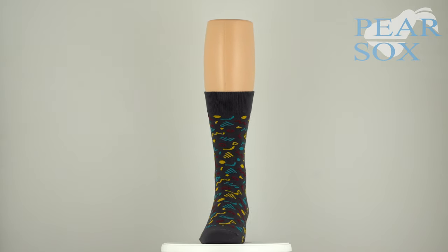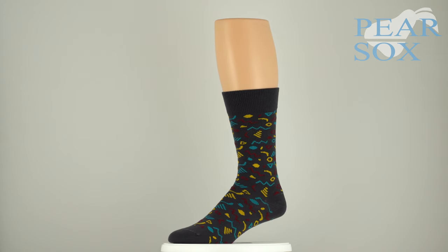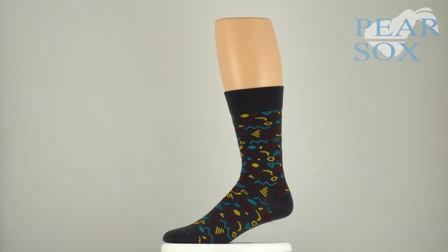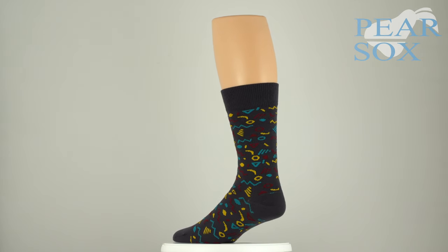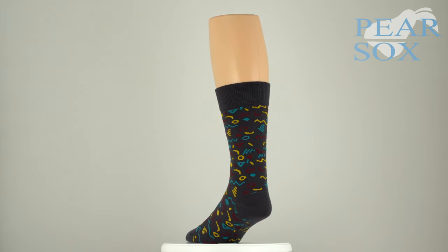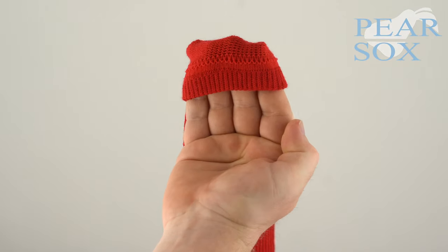Its construction is thinner than your average athletic sock so it can be comfortably worn in a boardroom, but it has enough durability and moisture management to transition to the court or field with ease. As you have come to expect from Pair Socks, the athleisure comes equipped with an elegant welt top finish for added durability.